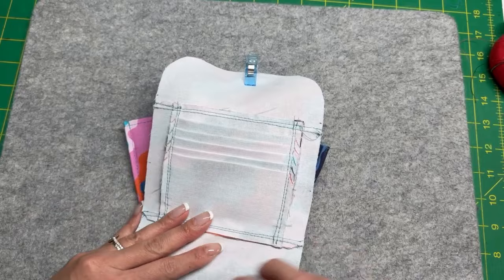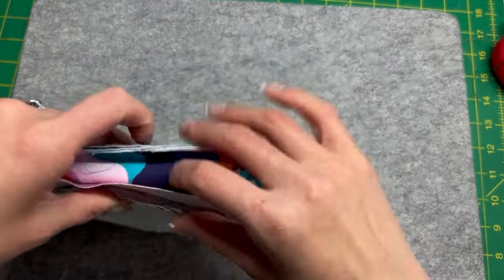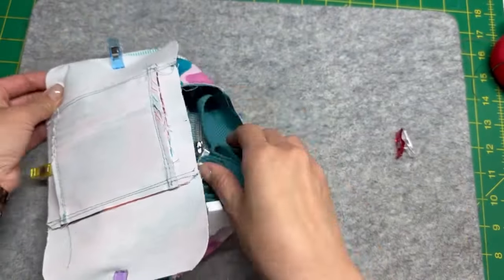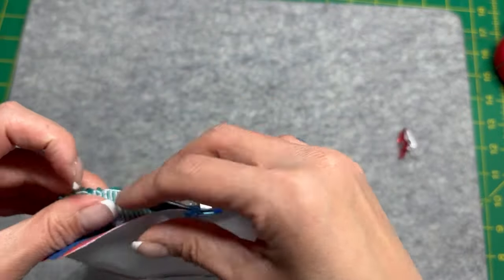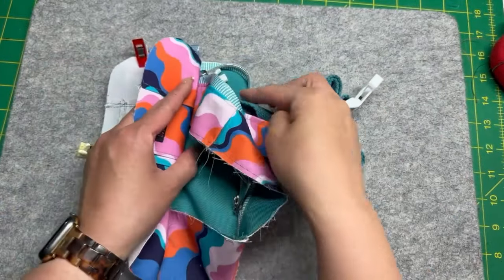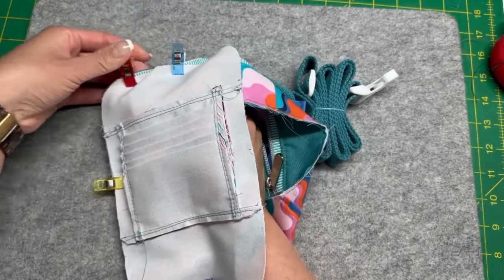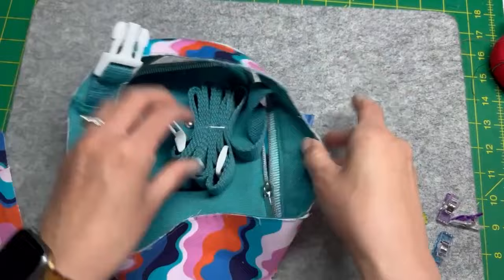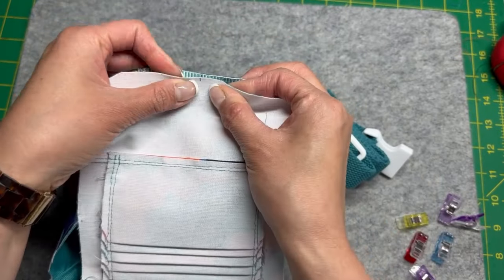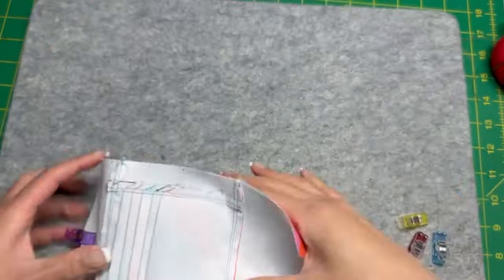Then take the card slot lining and match up all of those primary notches. All of a sudden we are dealing with a ton of bulk in the middle because of the strap and the buckle, but I will show you how we will get rid of all of it. You can take the buckle and the strap and tuck it into your front pocket, or another trick is to open up the zipper and let the majority of that strap come outside, since we are going to leave about a four and a half inch opening on the side where the accordion gusset is.